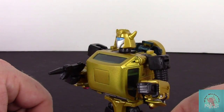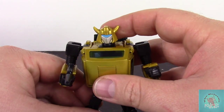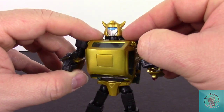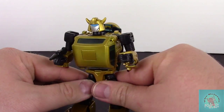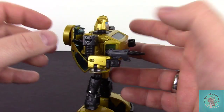I do really like this battle mask — I didn't have it with the original release, so I was really happy to have it this way. I wish they would have gone ahead and tampo printed the G2 logo on the flip in the chest. They didn't, and since you have to apply your own stickers — and I'm horrible at applying stickers — I'm not going to do it.